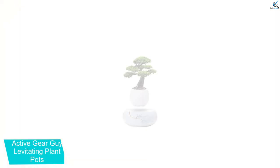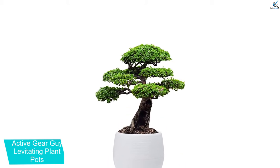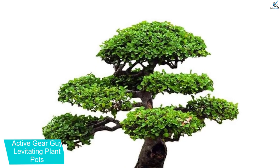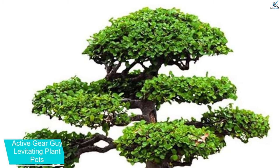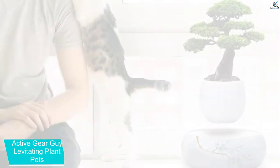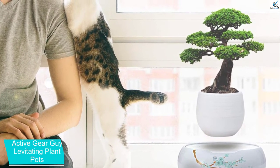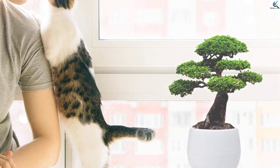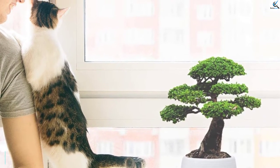Moreover, the levitating plant pot adds beauty to your room, and it lets you have the presence of plants so that there will be a relaxing atmosphere. Furthermore, it offers a calming effect, and it can be ideal for a mini bonsai tree or desk plant. It is composed of high-quality materials and is exceptionally durable. Additionally, this is available in lightweight construction and rotates slowly. You can easily keep it anywhere you want, including reception areas. It features a ceramic base and has Japanese-style artwork.